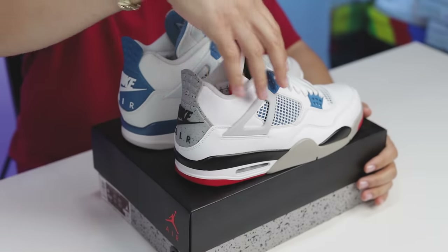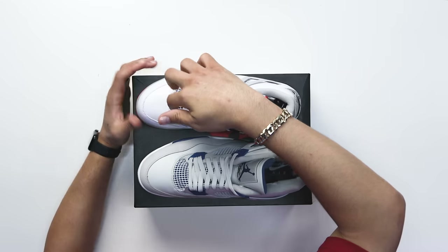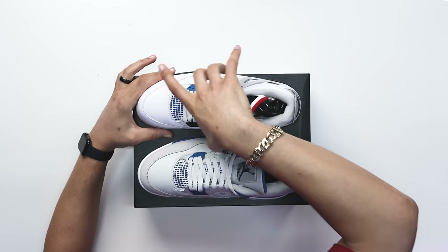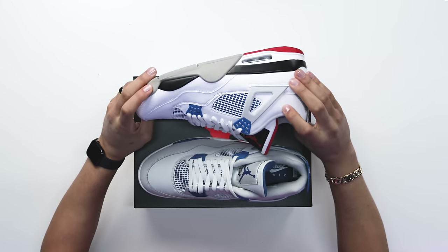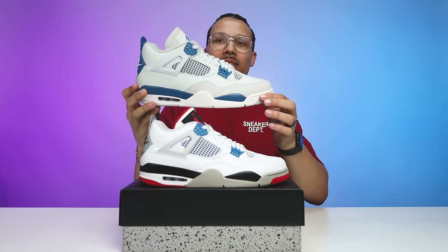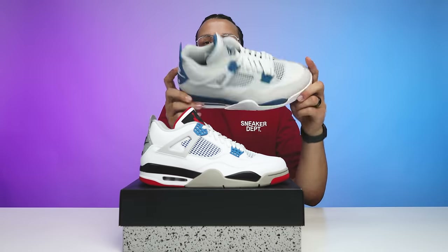Another thing to notice when it comes to these two shoes is going to be the mesh and the nets. You have that same military blue behind it on the mesh, on the tongue, and on the side panels on both the inside of the foot and the outside of the foot. Then you have your white rubber nets on top of that, and that's going to be the same thing as your Military Blue Air Jordan Fours.